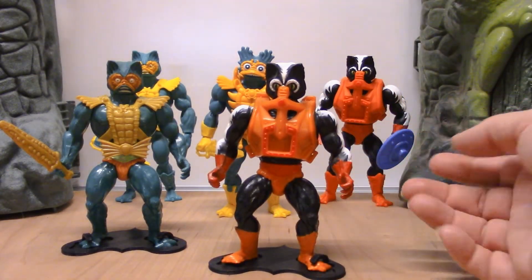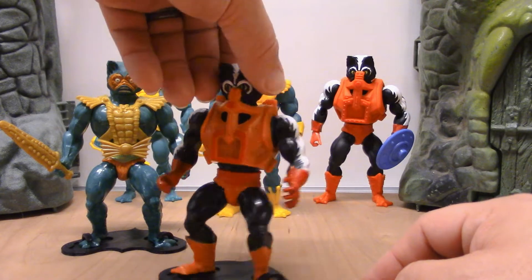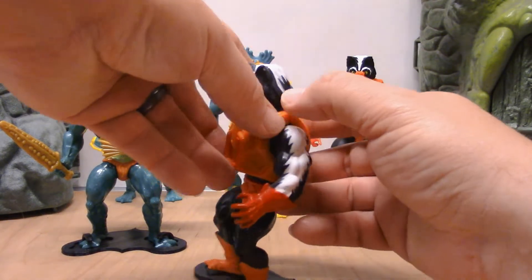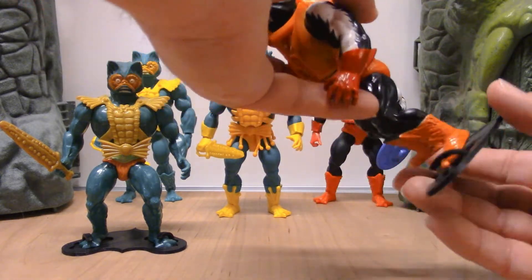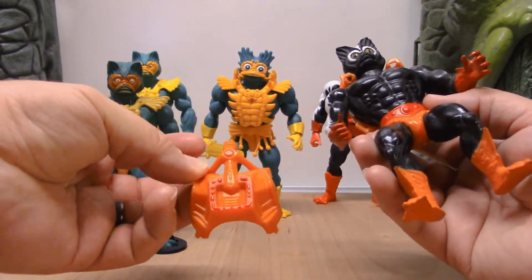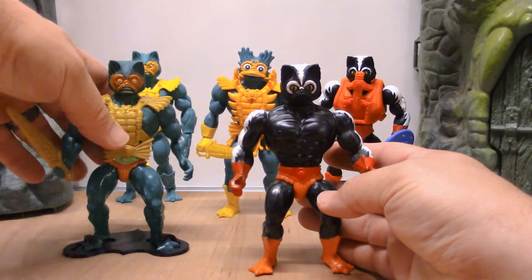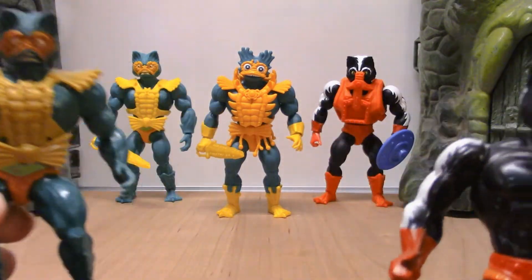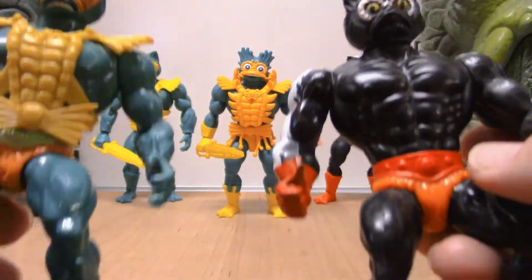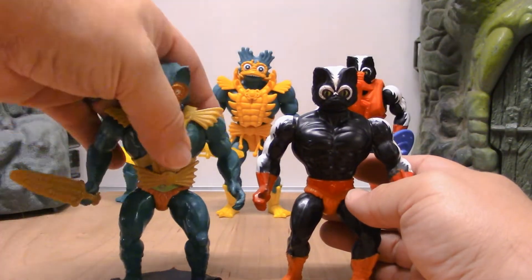Stinkor is not too much better — his arms are tighter but he does need a little assistance to stand. I am missing his shield; he came with a blue shield. Let's take his armor off so we can compare his face. Now this is the same armor that was used for Mekanek, so they really didn't do anything new for this character. As you can see, it is the exact same mold just painted differently — even the same feet, same hands. Of course they're reusing Skeletor's arms and the feet.